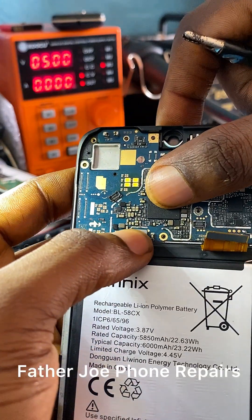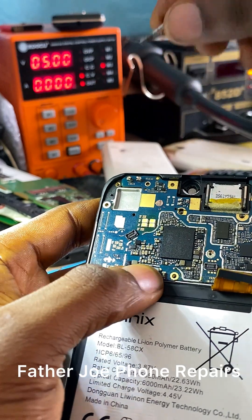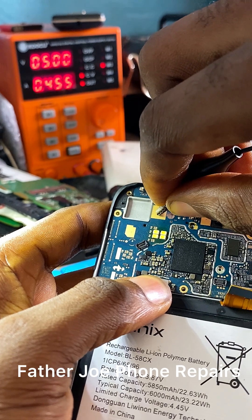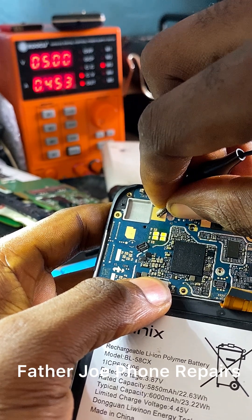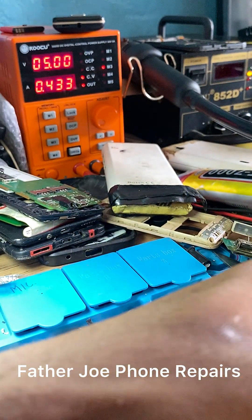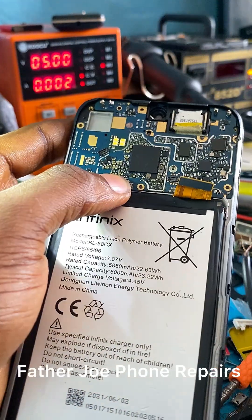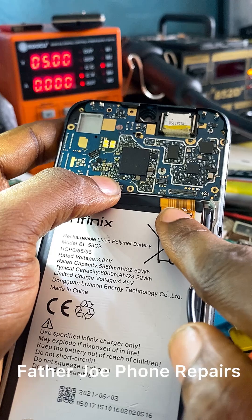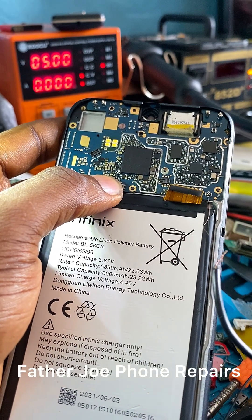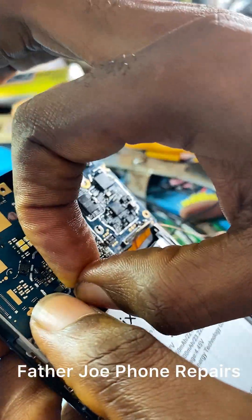There is a wire connected to the V-bus line — I'm not using the flex, I'm bypassing it with a direct wire. I connect the battery and check the DC power supply. You can see the battery is charging; the current draw confirms it. The problem of this phone is from the flex, not the main board.